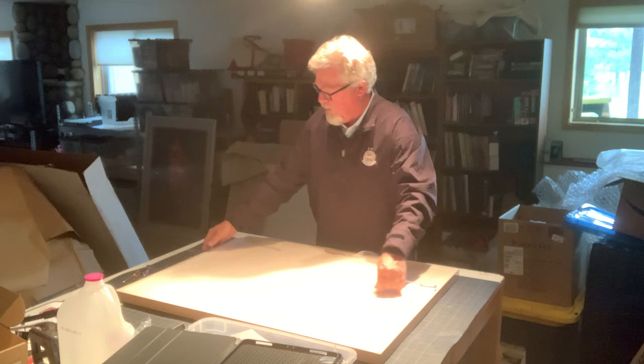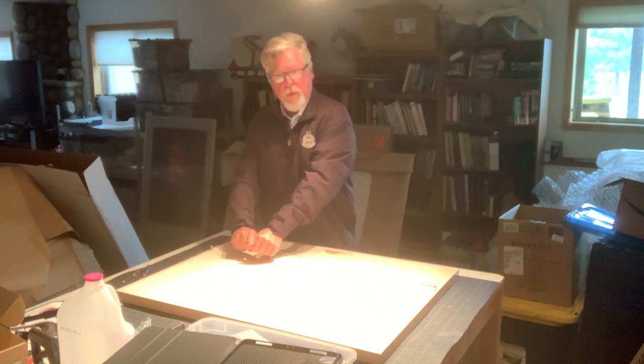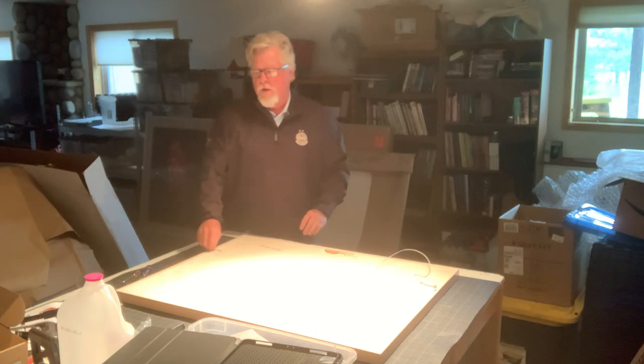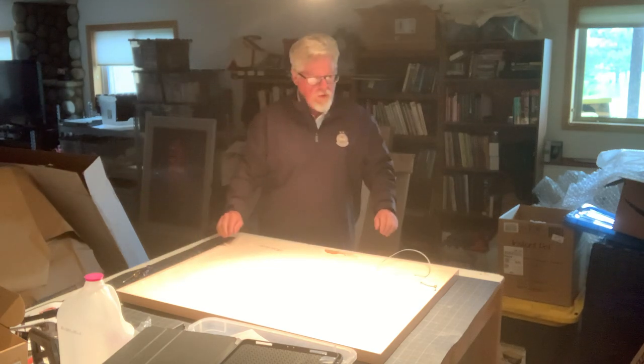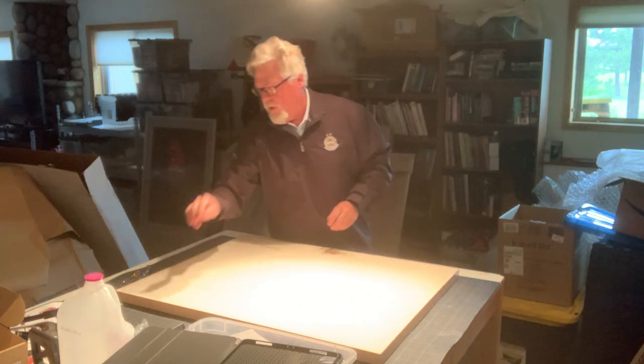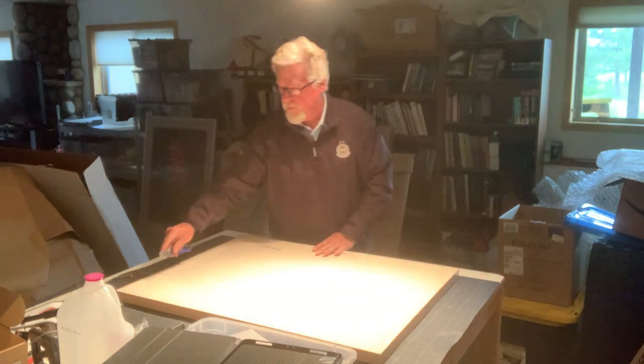I've already cut this, but we're going to cut these off and then take these out. These are your wire hangers — we don't need them. Take an exacto knife and cut along the edges.